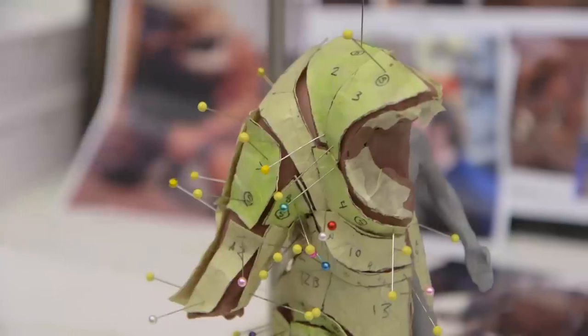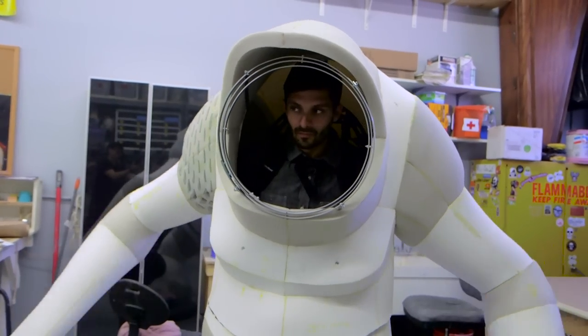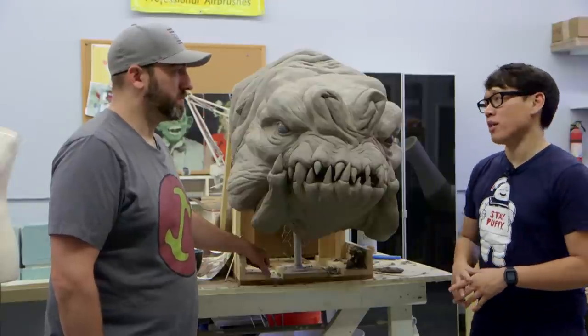In past episodes, we showed the designing of the maquette. We talked to Ben, the fabricator who worked on the foam bodysuit — the under form. And today we're going to talk about the details.